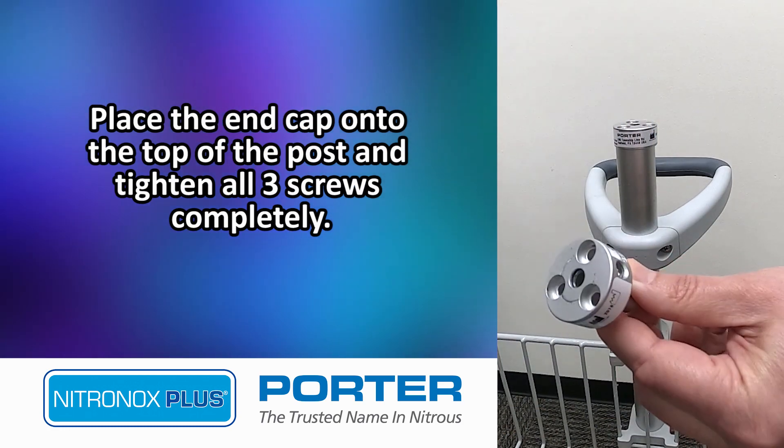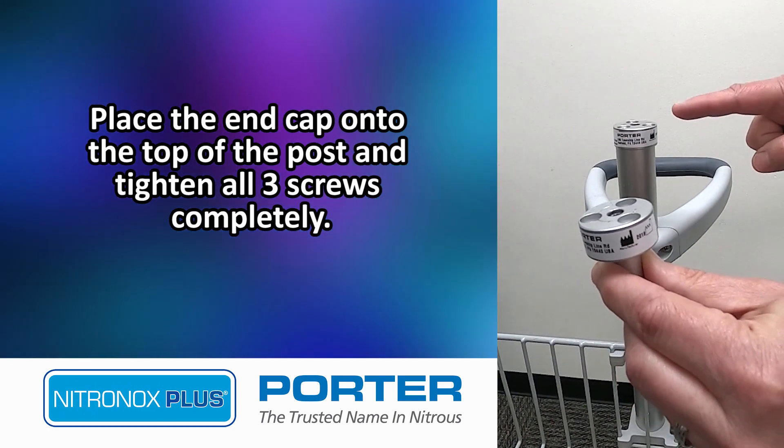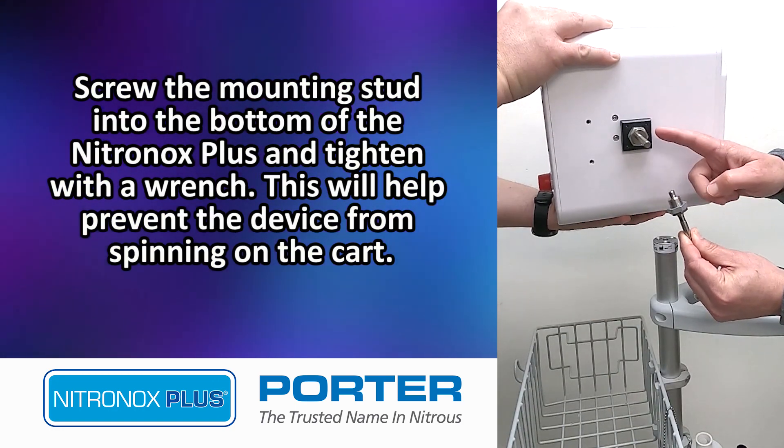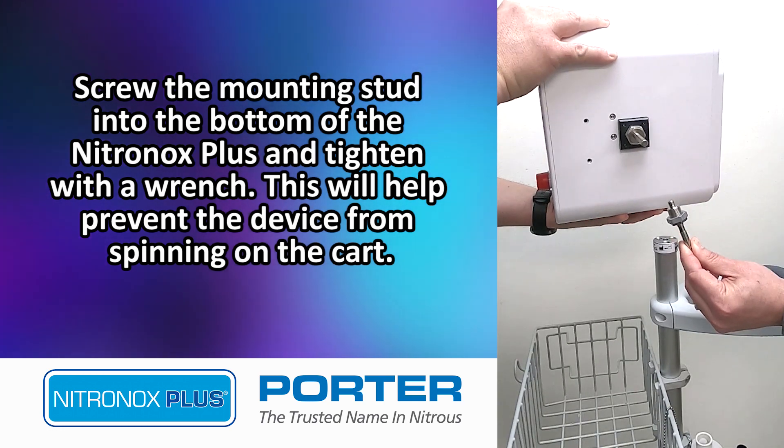Place the end cap onto the top of the post and tighten all three screws completely. Screw the mounting stud into the bottom of the Nitronox Plus and tighten with a wrench. This will help prevent the device from spinning on the cart.